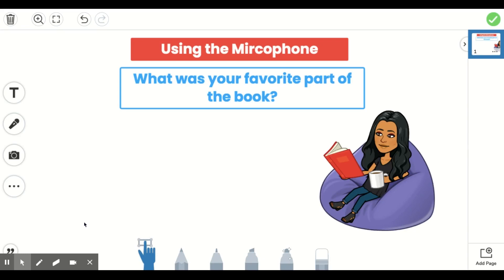Hi students, welcome back to Seesaw. This video will show you all how to use the microphone button within your Seesaw Canvas.